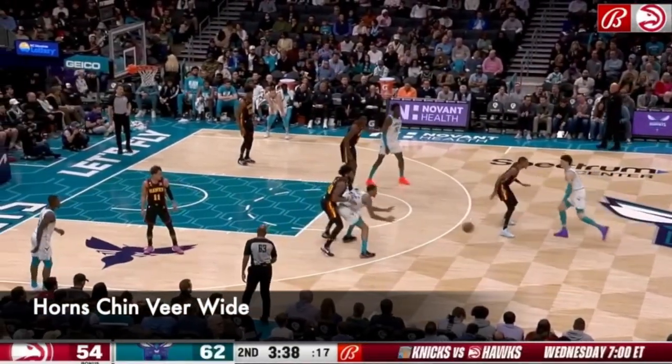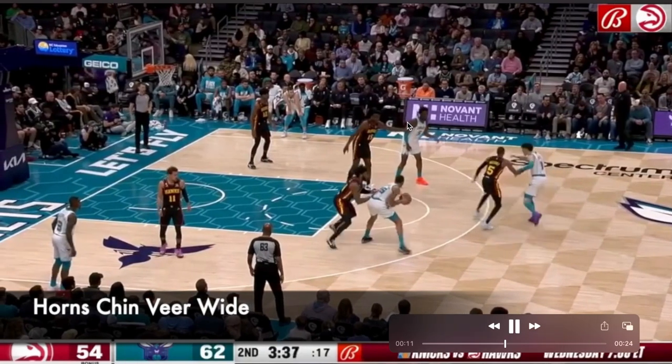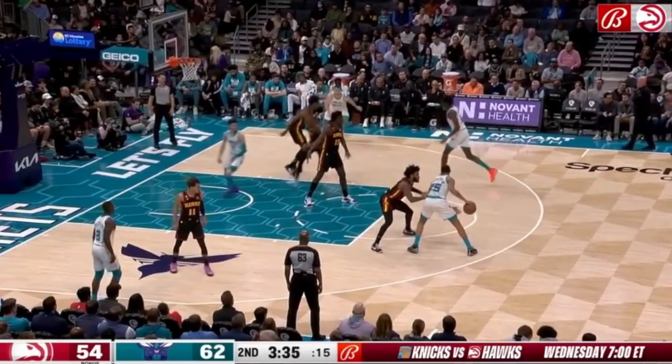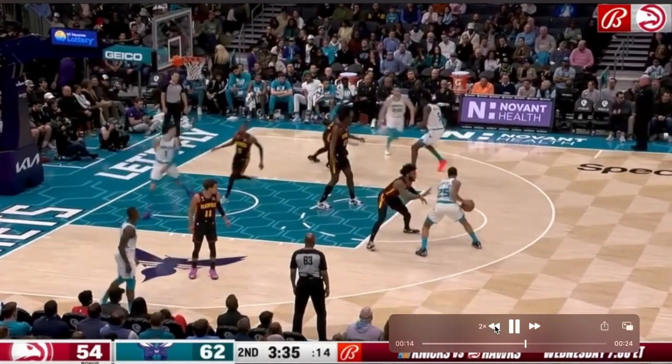Now you can see the same horns set — chin action right here, so that's the pass to the elbow. LaMelo Ball is going to receive the back screen right here. Now the screener, Mark Williams, is going to veer off to set a wide pin down.